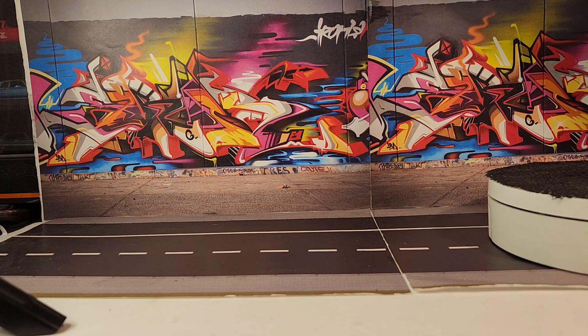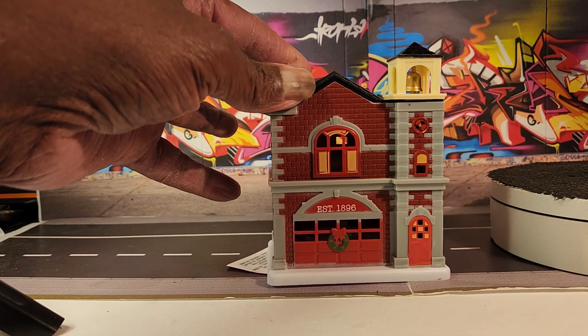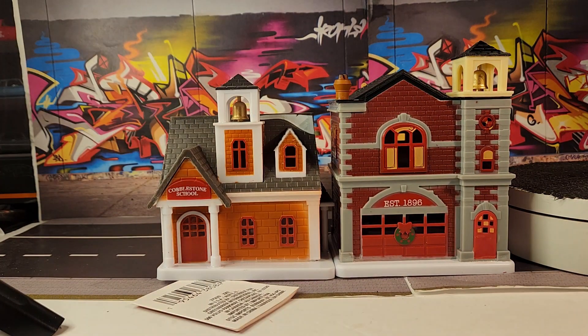Most of you guys that follow my channel know I have these little houses that are part of my diorama. The Dollar Tree has some new ones that I grabbed. These also have a light built into them — a little counter light. So we got the fire station, we got the schoolhouse.